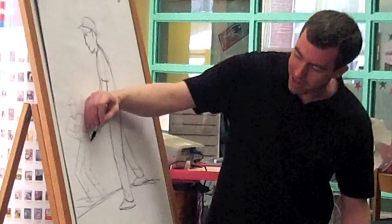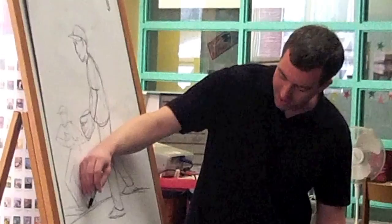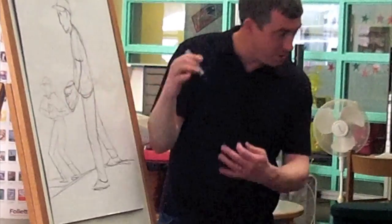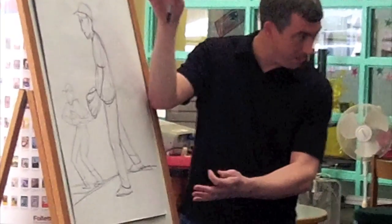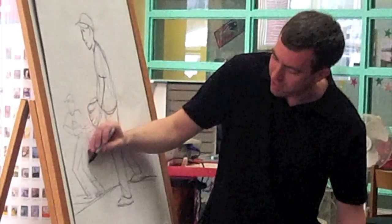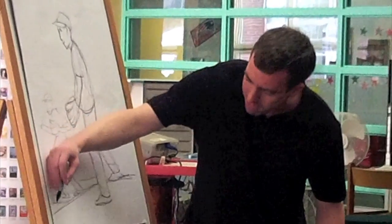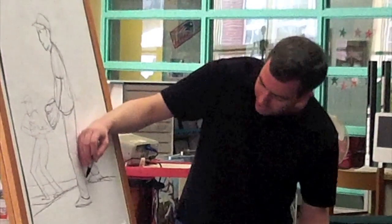Now, he's going to be smaller on the page because he's further away. And you guys can try this. If you make a drawing, whether it's a person or a house or anything, start with something big that's your main subject, something medium-sized, and then you can make something small in the distance. It's kind of this trick of trying to make this flat piece of paper look like it's 3D.